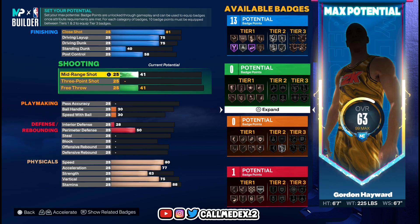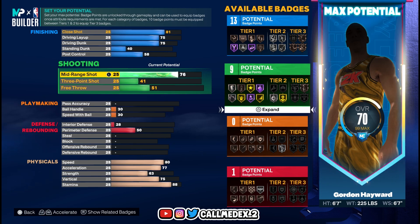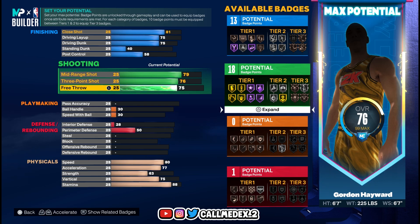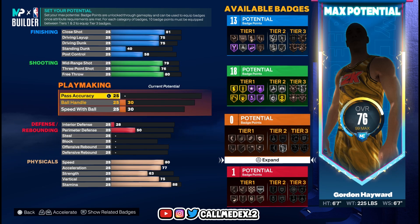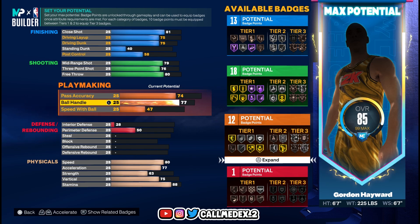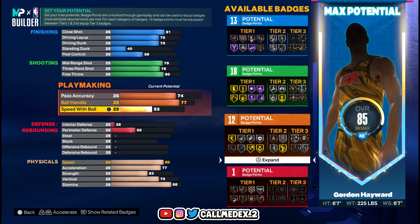Then we go to mid-range 89, so we put this to 79 for now. Three-point shot 76. Free throw 80. Pass accuracy 74. Ball handle 77. Speed with ball 77.